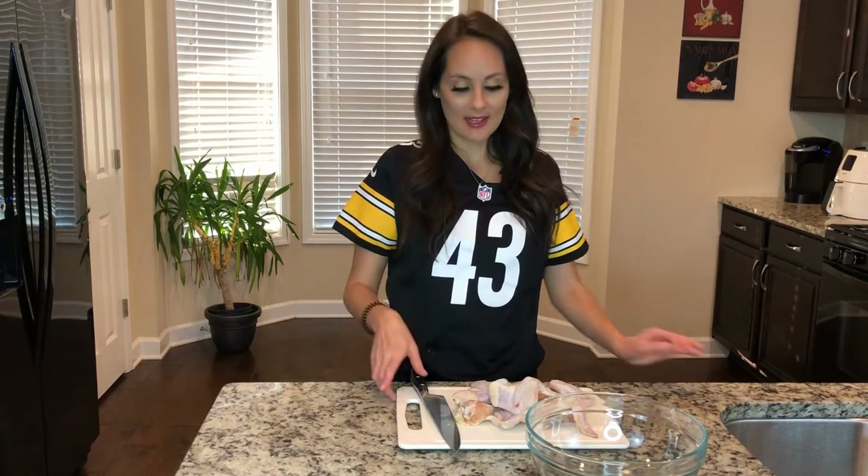Today, we're going to be making one of my favorite foods: chicken wings. It's officially football season, so let's get started. I like touchdowns, but I like the food more. Let's go ahead and start making these wings.